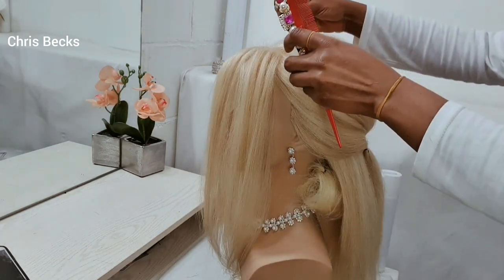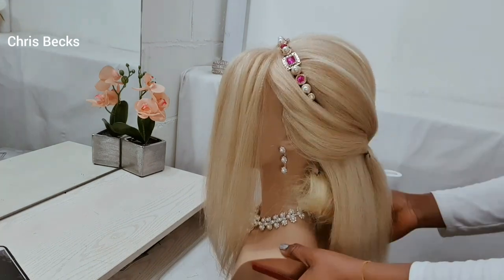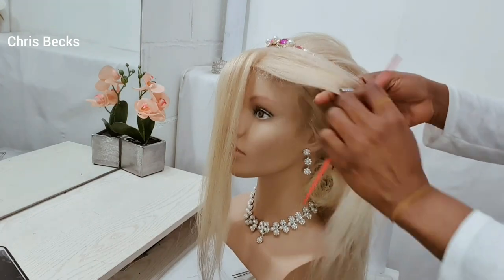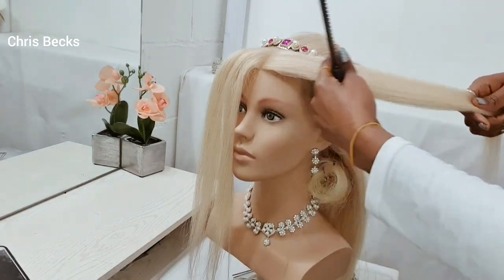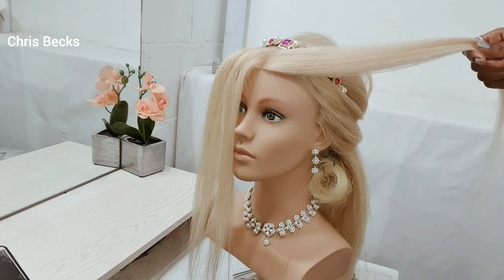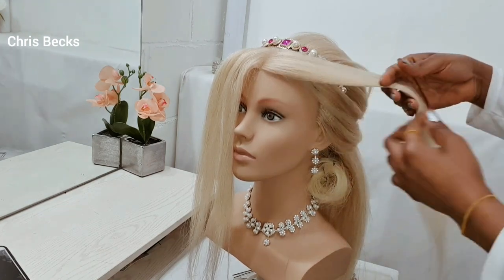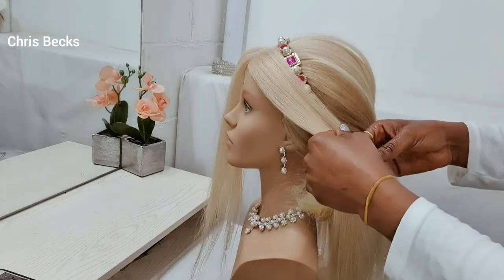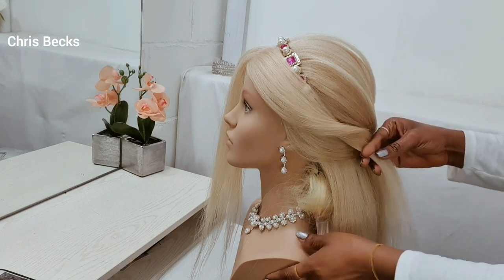I'm going to put the headband here before I move the remaining hair from the front, just to cover the band showing too much. Using some hairspray to take all the flyaways out — making sure the hair is shiny. I'll be moving it to the back and just twisting it around.